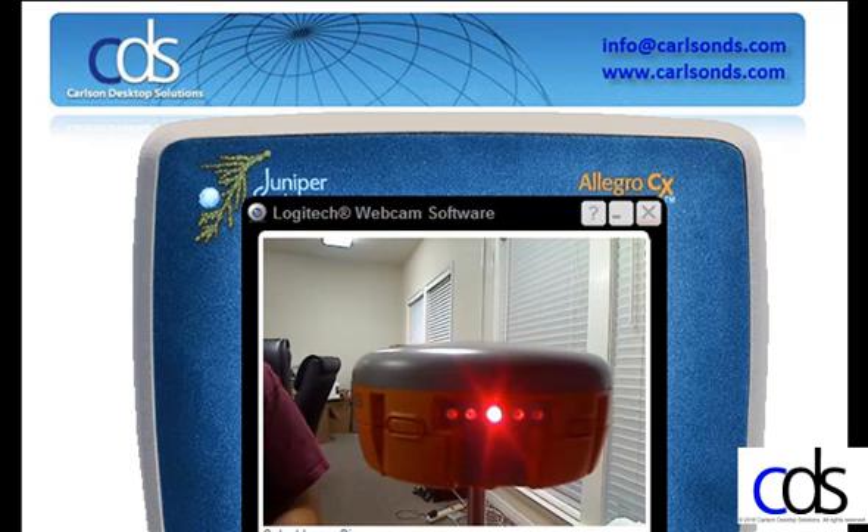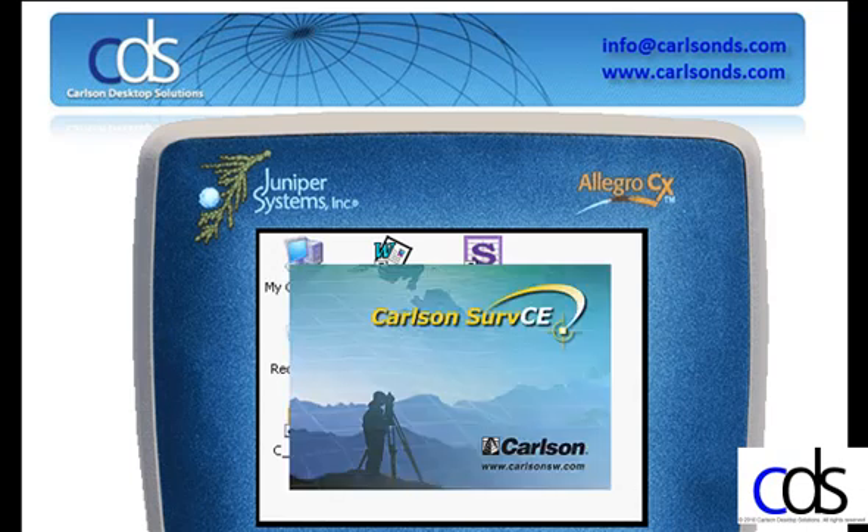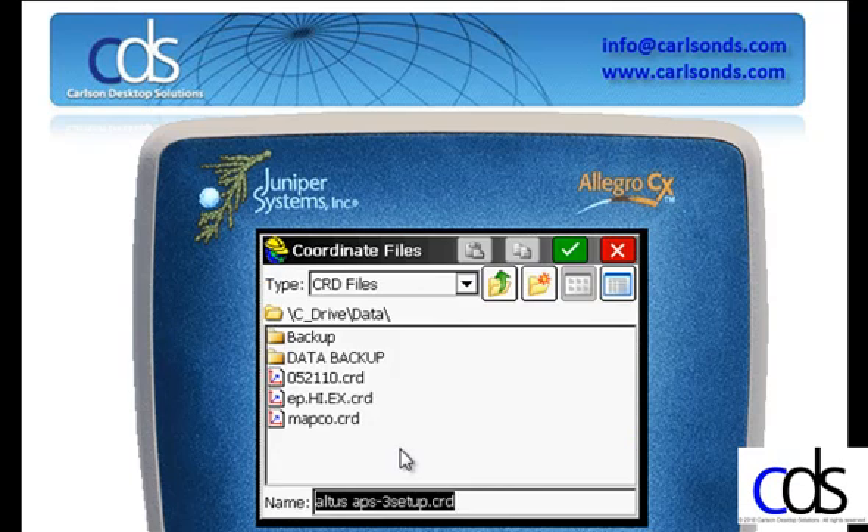Now we'll switch over to SurvCE. I'm running SurvCE on an Allegro CX, so we'll launch SurvCE from the desktop. We can continue the last job we were working on, or select a new file. I'll do a new file and I'll call it Altus APS3 setup. This will be stored in the C drive under the data folder.